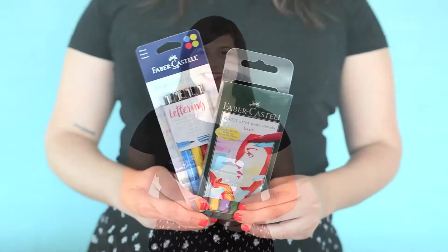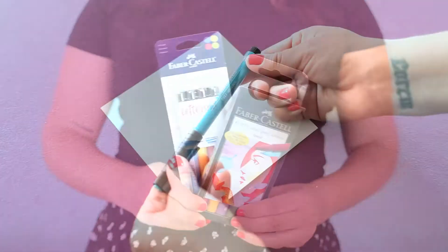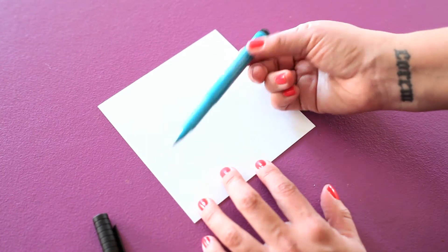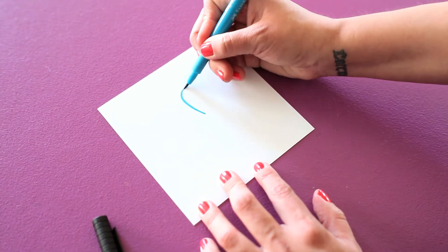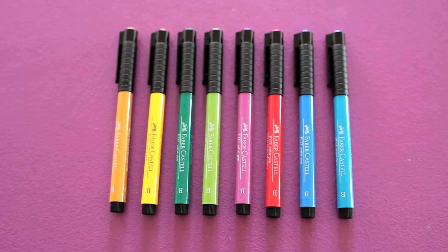Claudia here and these are Pitt Artist Pens by Faber-Castell Design Memory Craft. Pitt Artist Pens bring together the advantages of drawing in traditional India ink with the modern, uncomplicated ease of a disposable pen.